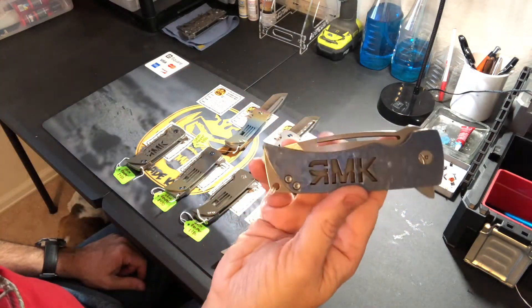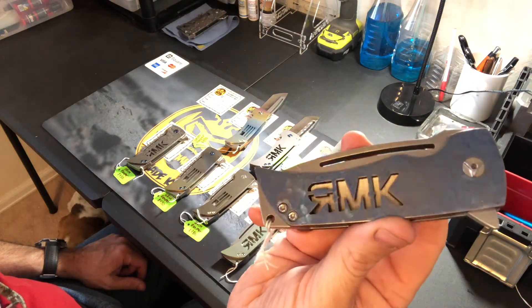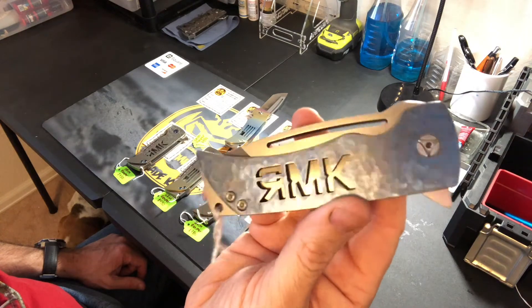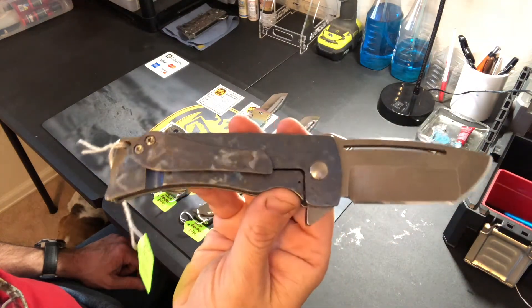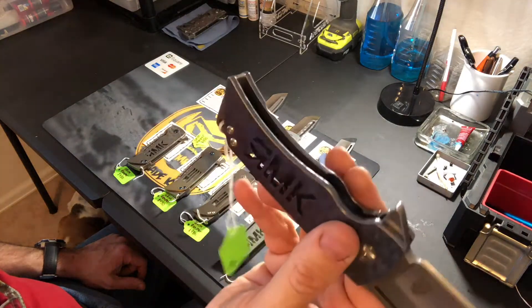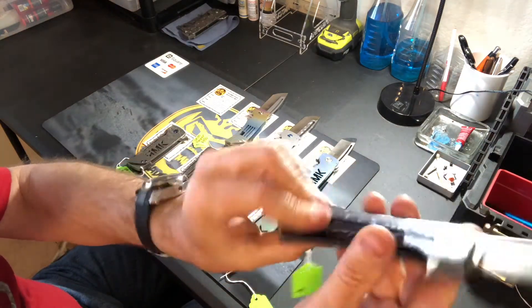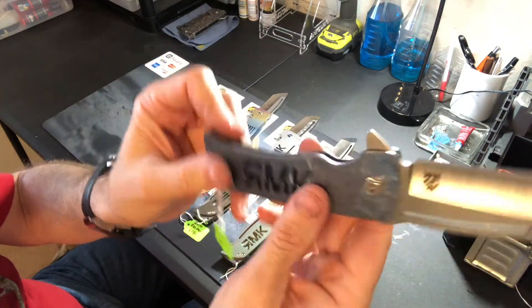This one is RMK with carved titanium handles, blue anodized and tumbled all the way around on the handles and edges, as well as the pocket clip — all carved and tumbled blue.